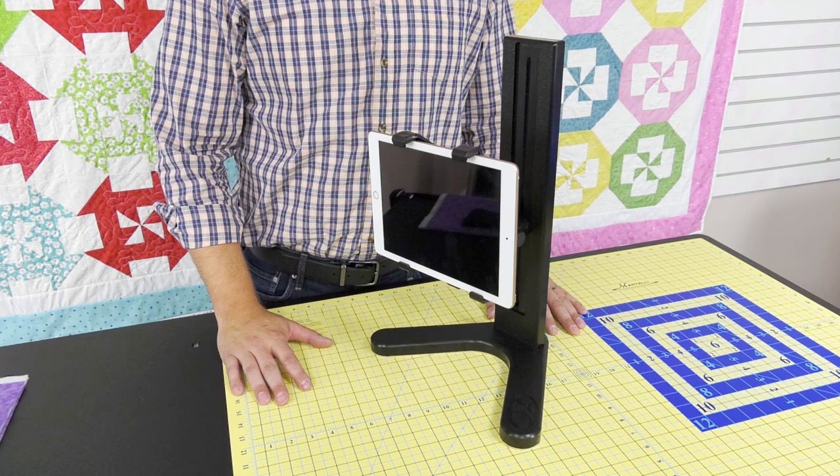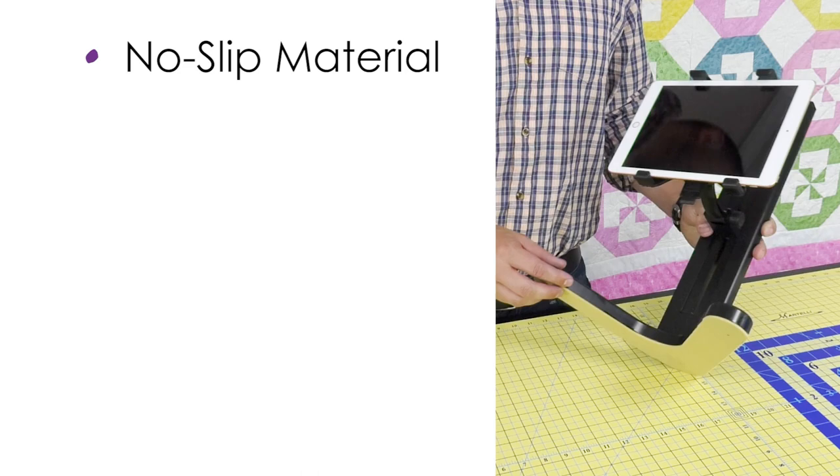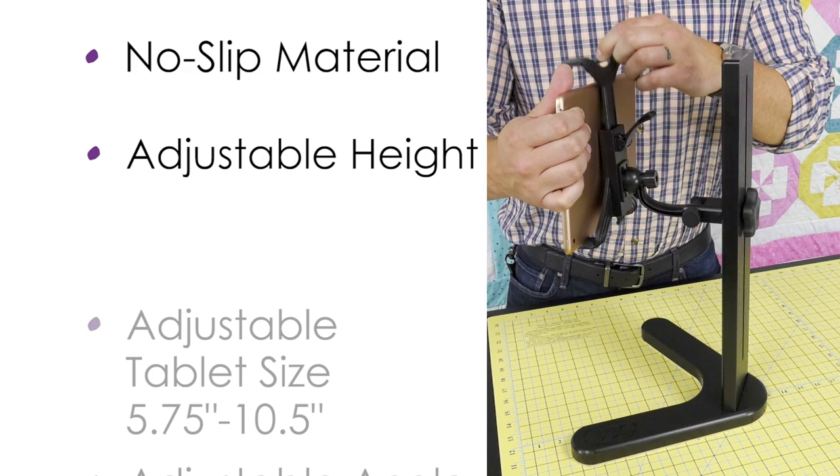The second product I'd like to show you is the tablet stand. It has our non-slip material to keep it from sliding around. You can adjust the height of the stand as well as the tablet size and the angle.